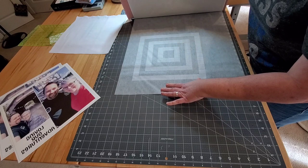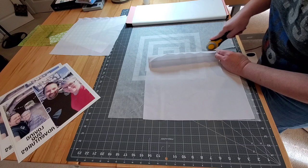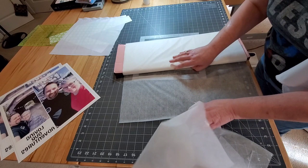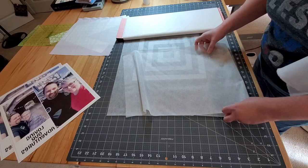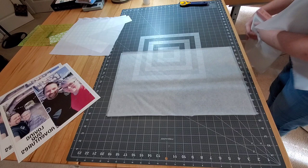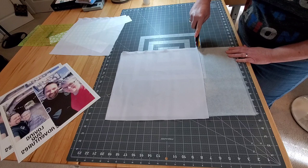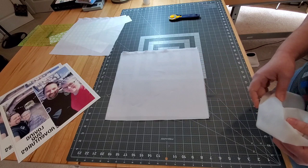For that I use my favorite Pelon P44 fusible interfacing. We're going to cut two pieces of this about the same size of our fabric. I'm just quickly doing this so it's not exact. Let's put our fabric square on here and trim this up a little bit. While we've been doing this I've had the heat press warming up. Let's move over there — I'm going to show you what temperature I have my heat press set at.